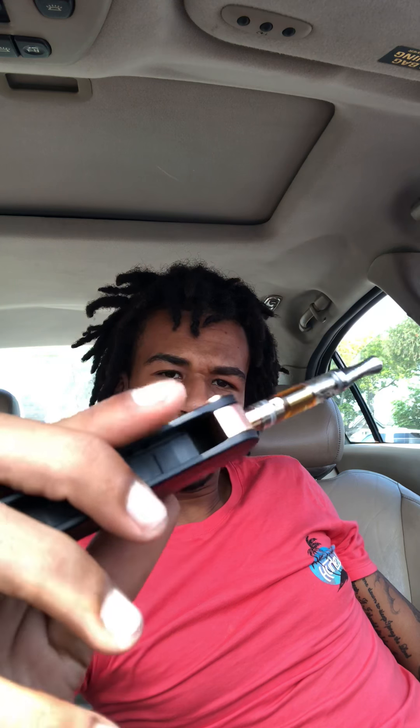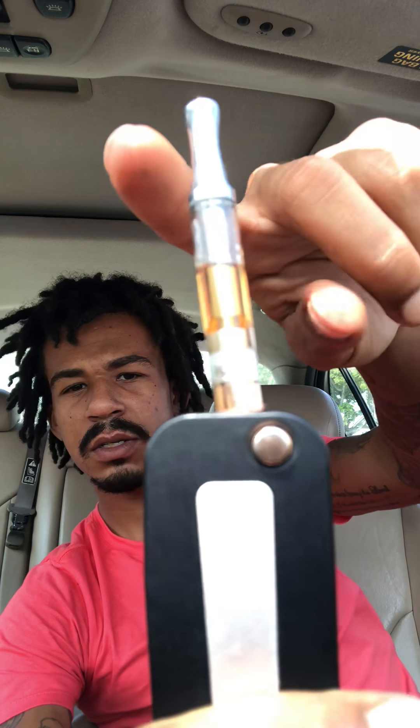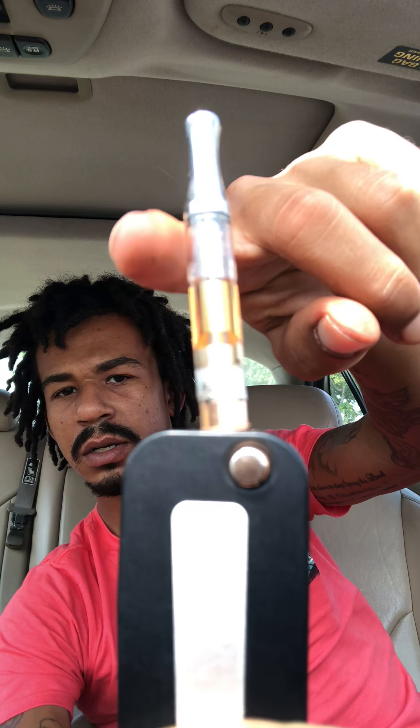It's your boy JRAR, just giving you my thoughts on this Ben Baller VBS key mod battery. I've had it for a while, been smoking on it, and I noticed my shit is actually giving up on me. Let me know if you guys are going through the same problem with your key box battery. Look how it's leaning to the right — it doesn't even sit straight.